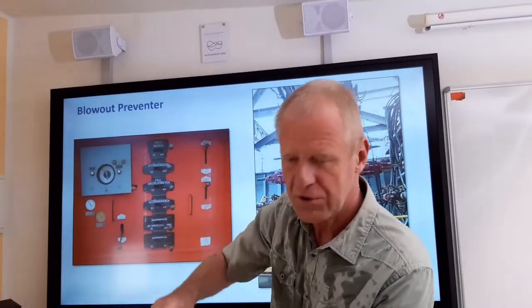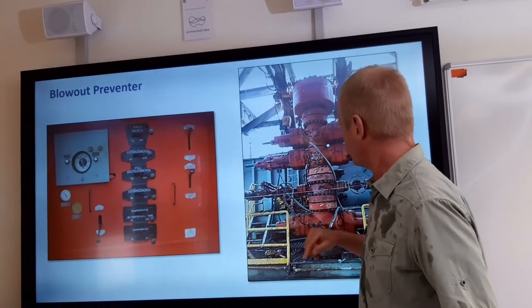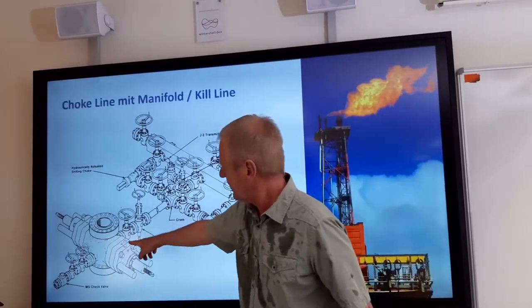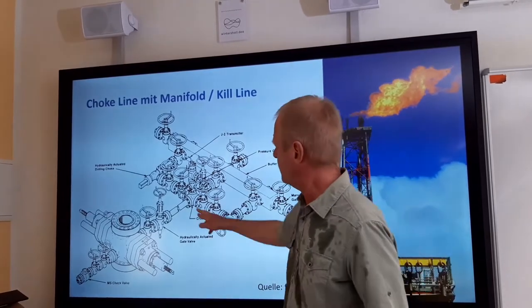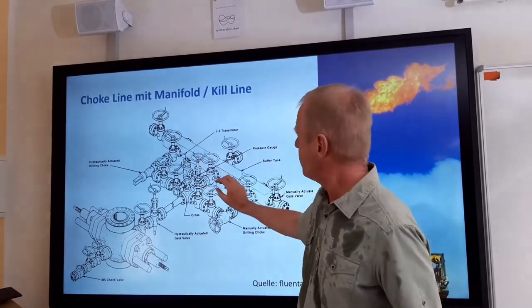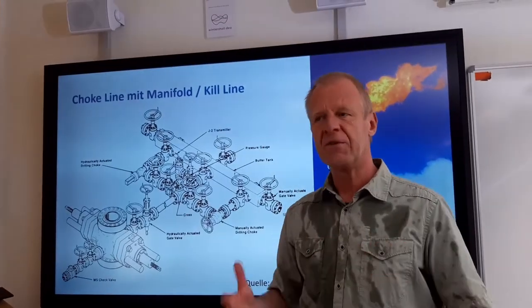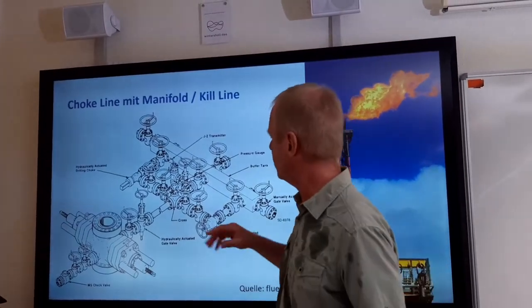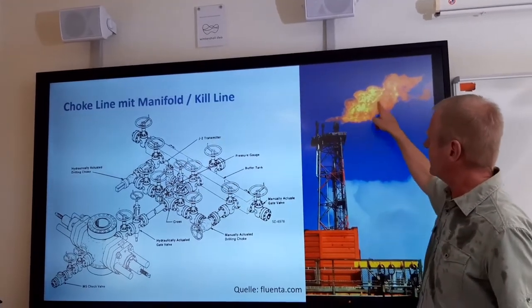So you have to open the bottle very slowly and carefully to ensure everything is under control. This is exactly what we have to do on the pressurized borehole. The blowout preventer is connected to a choke line which leads to an array of valves called the choke manifold. These valves are used to carefully control the release of gas up to a point where it can be flared and it won't hurt anyone.